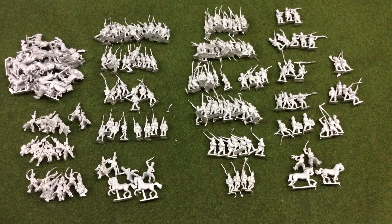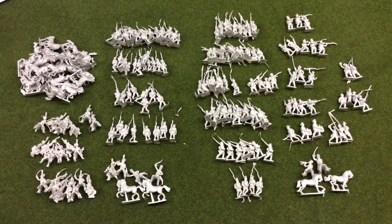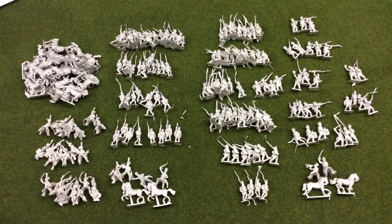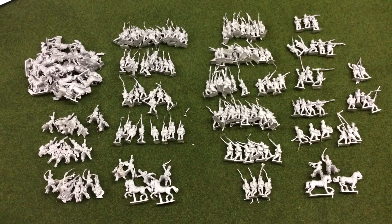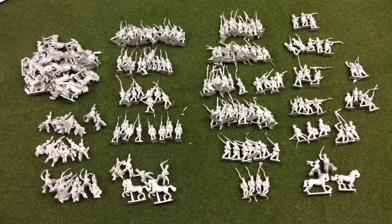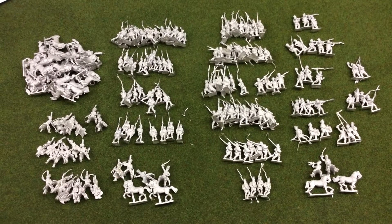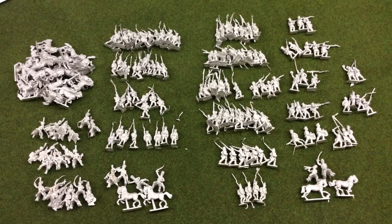A quick video - I received a package from Fighting 15s. This is four more battalions of Landwehr, which are going to get painted by Dan over in Australia - Dan Gunners Wargaming, a painting service he just started up. After I won the competition, I'm taking advantage and getting another four battalions done.